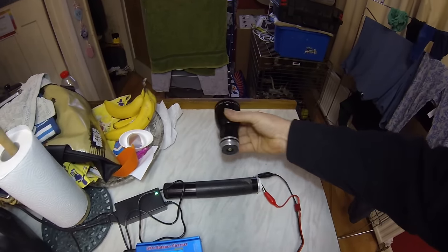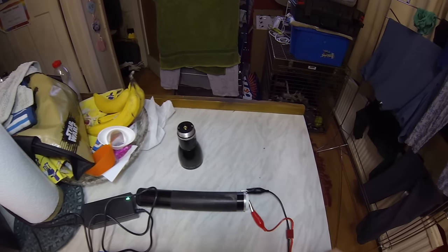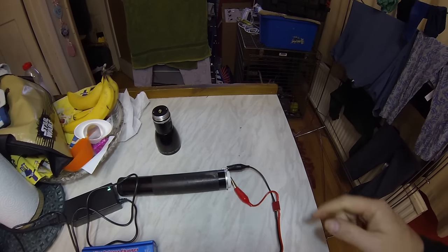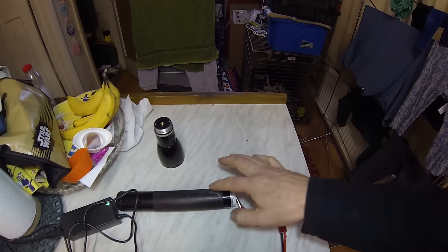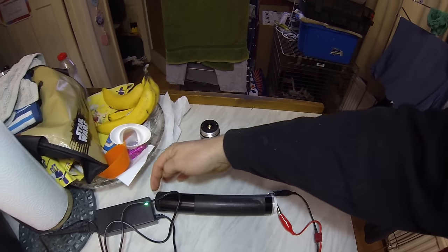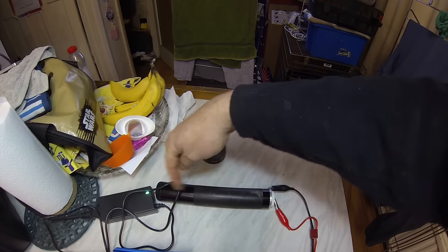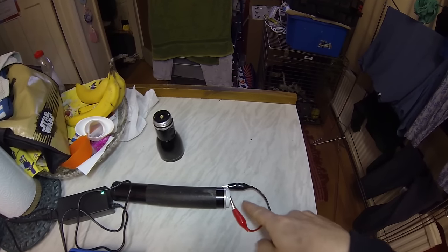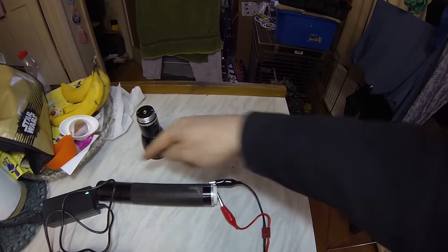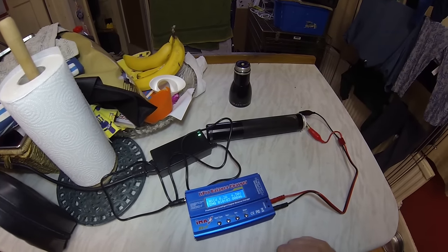Basically what I've done is I've removed the top, unscrewed it like that, and left the battery in its casing. I've connected the negative side to the outside casing of the battery — obviously because that's connected via the spring at the bottom there to conduct it through — and I've connected the positive terminal to the top end of the battery, so we've got a full circuit there.